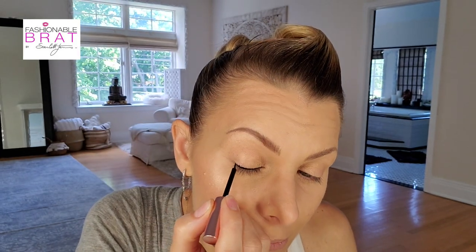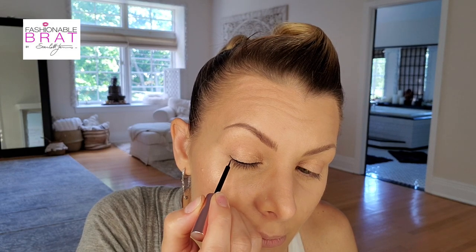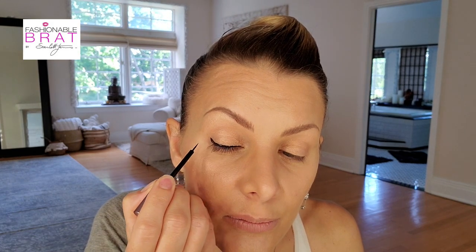So here is the eyeliner that comes in the package. When you order the lashes, you have one pair of lashes, one eyeliner, and a pair of tweezers that you'll need to apply them — it all comes together. You apply it just like a regular liquid eyeliner, and it's a matte finish, which I prefer.